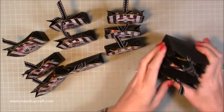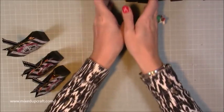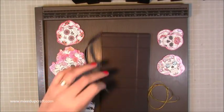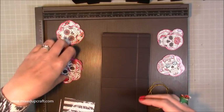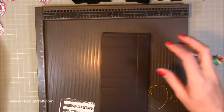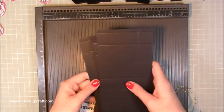I wanted to share the make with you. It is very easy and quick, because when you're making such a huge amount you want something that looks good but doesn't take too much time. The most time-consuming part was fussy cutting the sugar skulls. There are four different designs, and I have the exact amount cut. Then I cut all the cardstock — here are all the pieces I need.